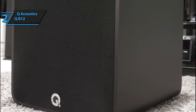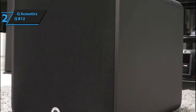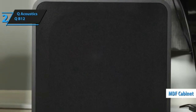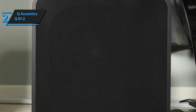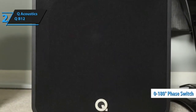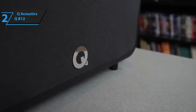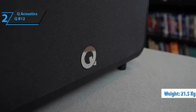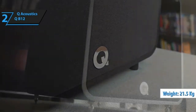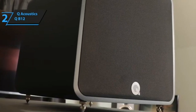Beneath the grille is a 30-centimeter driver powered by a 220W Texas Instruments TPA3255 Class D amplifier, more than ready to shake the floor of your living room. A custom die-cast aluminum heat sink on the rear panel supports and cools the amplifier and power supply. Q Acoustics has also fitted a brace inside the MDF cabinet to provide mechanical stability and reduce unwanted vibrations. To the rear, you'll also find a 0–180 degree phase switch, as well as level and crossover dials to help integration with your speaker package.